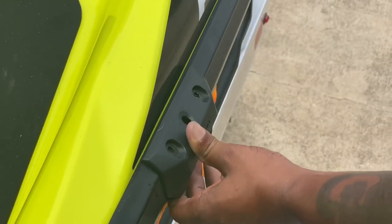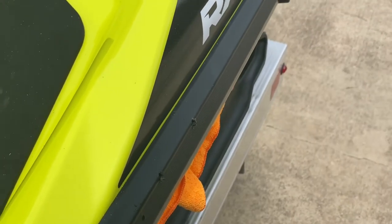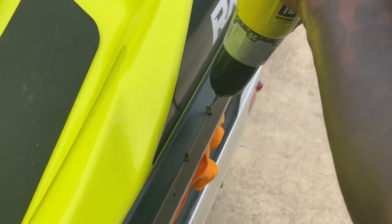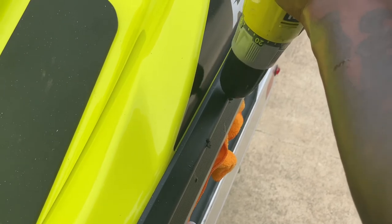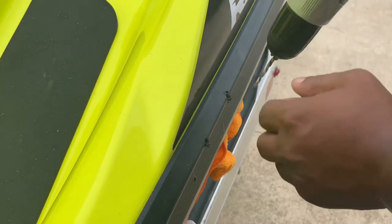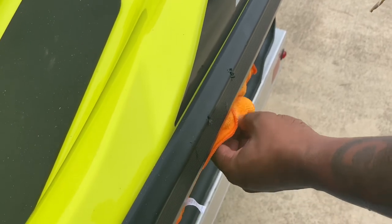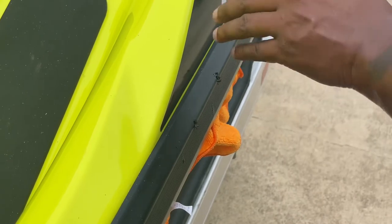Once you get the holes going, you can take the fender off because you're going to need pressure with both hands to get it through. Go slow, feel the punch through — mine punched through real slow. Make sure the rag is there as you can see it's catching the chalk, so all the fiberglass gel coat coming out is not hitting your ski.